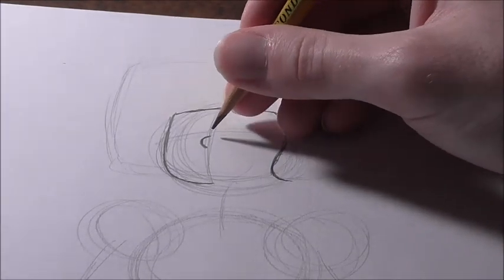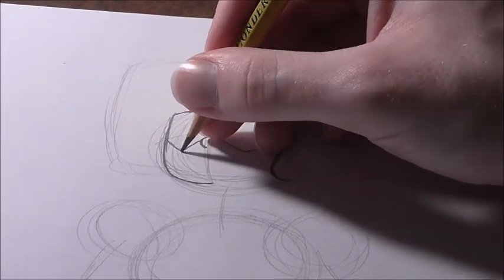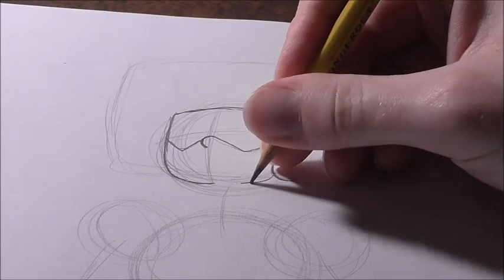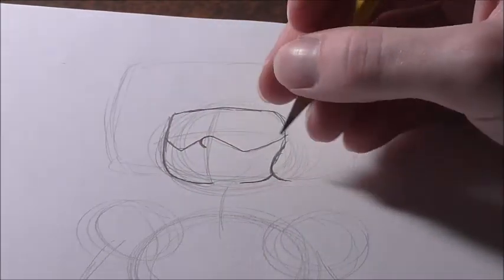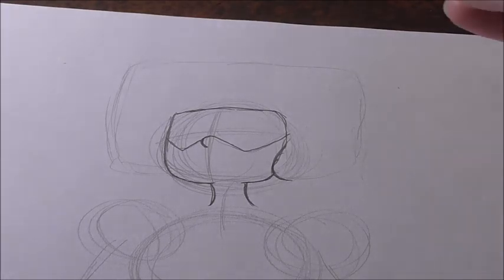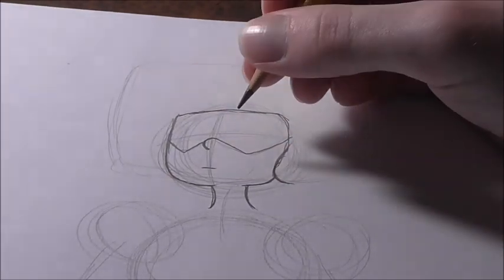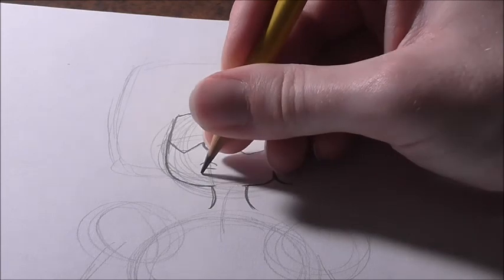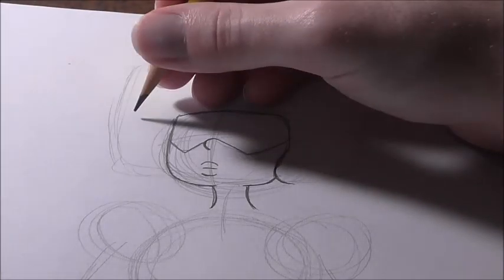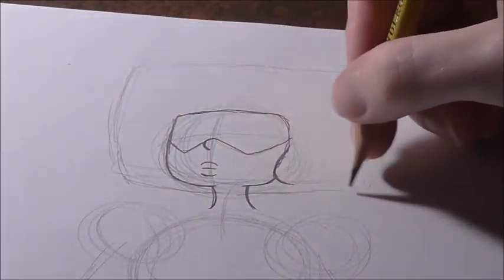Her nose sits right under where the crosshairs is. Then we can draw her glasses, which is just like a V going right here, and then you get another V, so you get kind of like a W. Then we start about here and draw a nice little curve line curving and getting parallel to this one. Then we just draw two curve lines going down for her neck. For her lips, it's a straight line right here where her mouth should be, and then we get a nice curve line and another curve line for her lips.